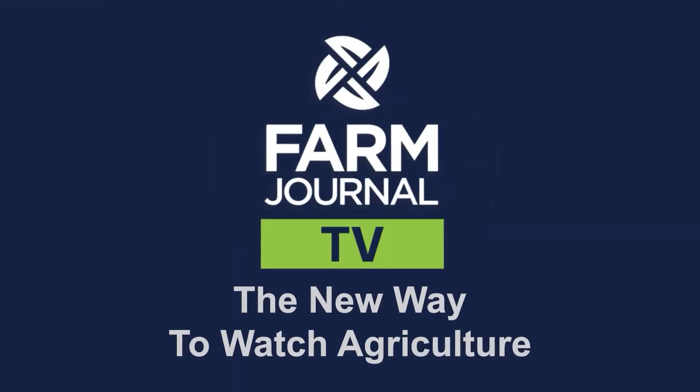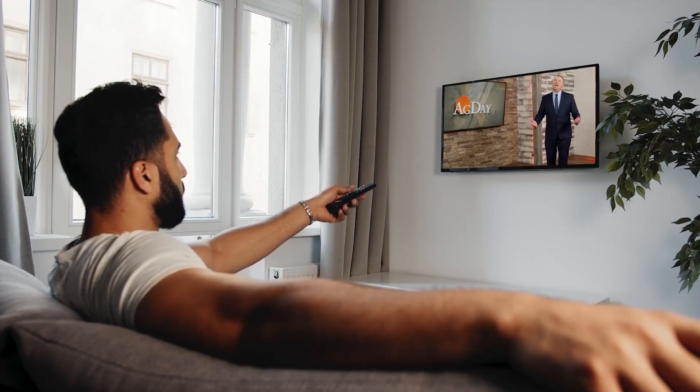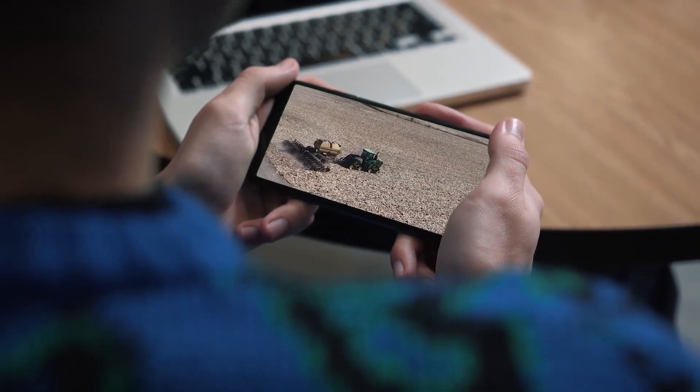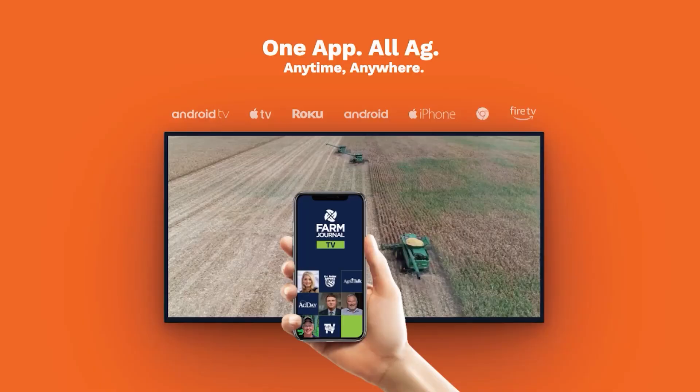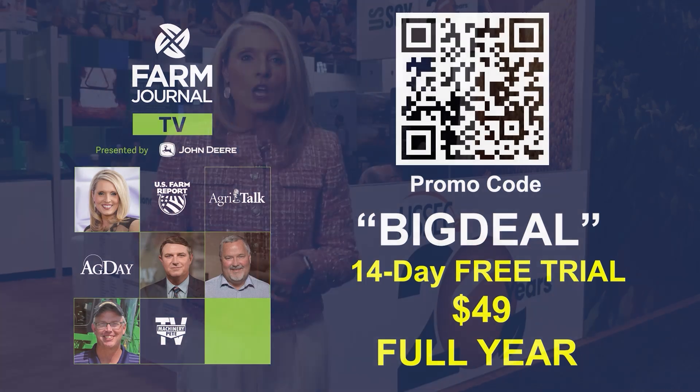Randy and David are full of timely insights from the field, and we'll continue to provide those throughout the season on the new Farm Journal TV streaming service. We just launched it this week here at Commodity Classic. You can now watch U.S. Farm Report, Ag Day, and all of our shows whenever and wherever you want. By subscribing, you'll be the first to receive new broadcasts and podcasts, all on demand. You'll also be able to watch live broadcasts and programming you just won't see anywhere else. It's available on several of your favorite platforms, and you can get a free 14-day trial along with a special discount for early subscribers. Head on over to FarmJournalTV.com to sign up.